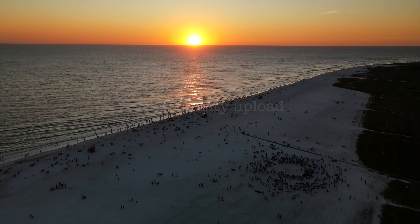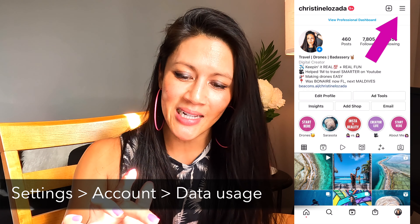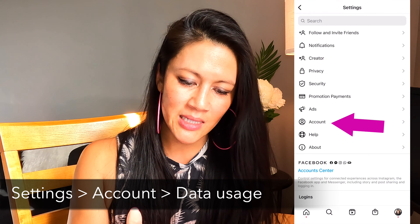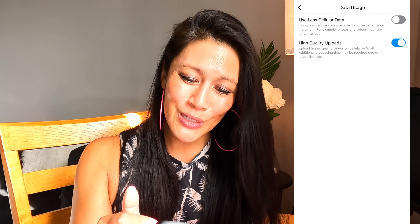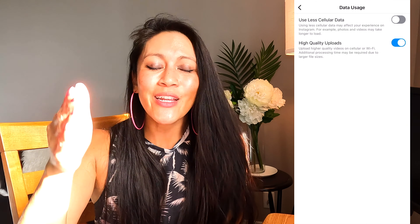The last one is important because you're already taking high-quality photos and videos, so upload them in high quality. Within my settings, I'm literally just going to do the hamburger bar, then settings, then under account I'm choosing data usage. And you want to know which option is on there? High-quality uploads. That's going to make sure you're keeping that high quality when you put it up there.